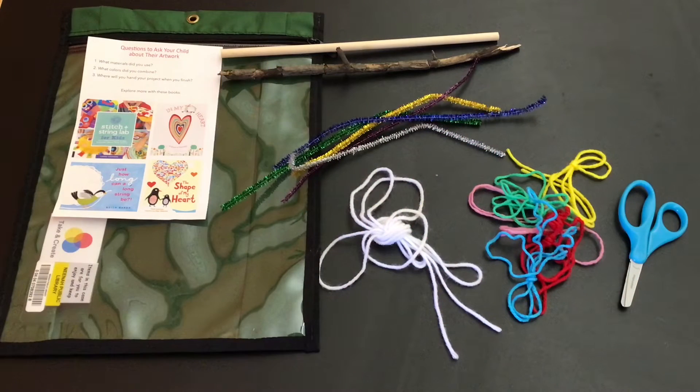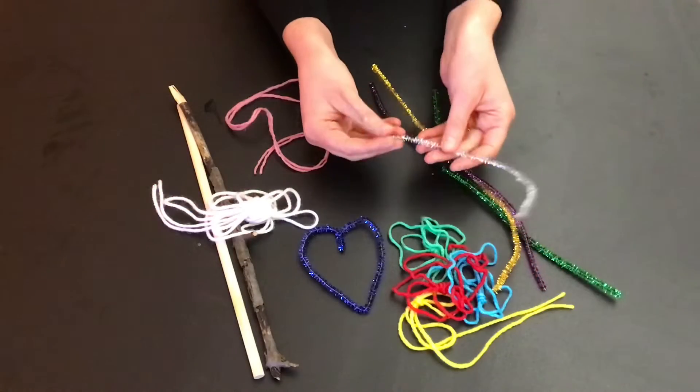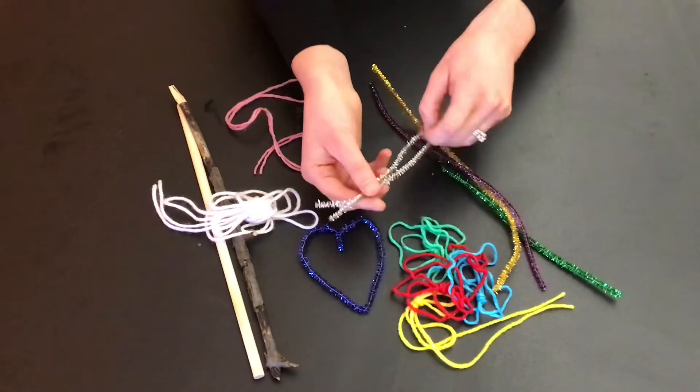Thank you for joining us for this virtual version of Messy Mondays. Today we will be making a yarn wrapped heart mobile. In your pouch you will find a stick or dowel, sparkly pipe cleaners, and various colors of yarn. The only thing you will need from home is a pair of scissors. Begin by making hearts from the pipe cleaners.